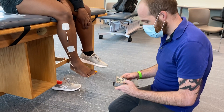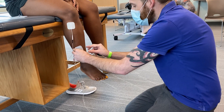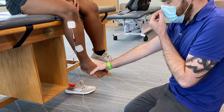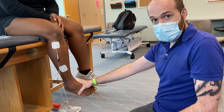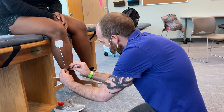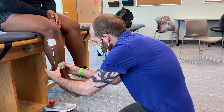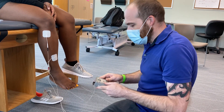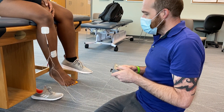The ankle is dorsiflexing but inverting, which means we've got too much stimulation for the inverter fibers of the anterior tibialis and some of the posterior tibialis. I'm going to pause it, take the bottom electrode, and move it a little bit more medial. Usually you just want to mess with one electrode at a time. I'll leave all my settings the same and try again.